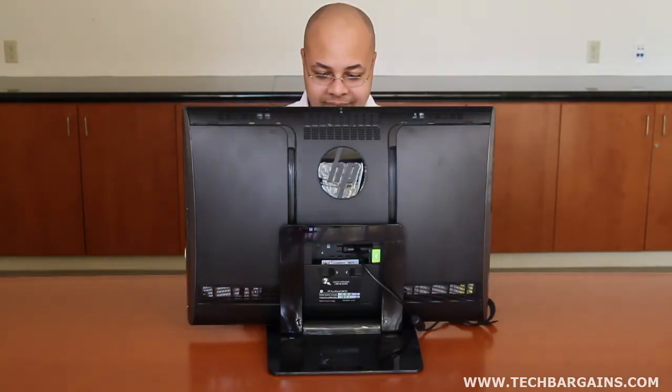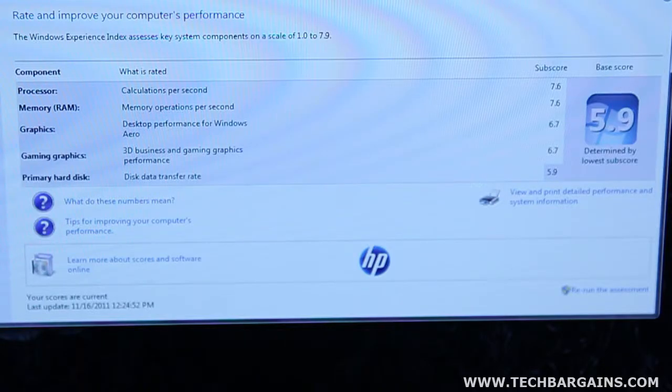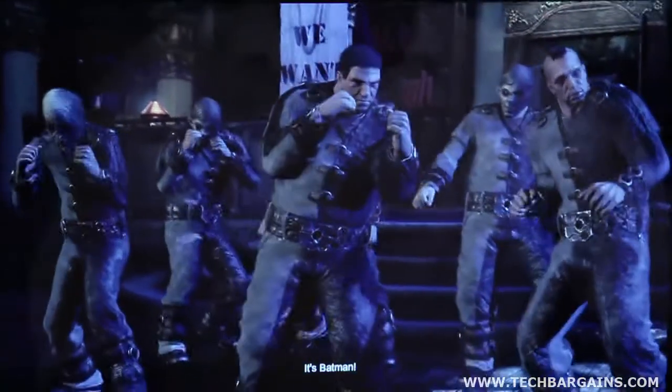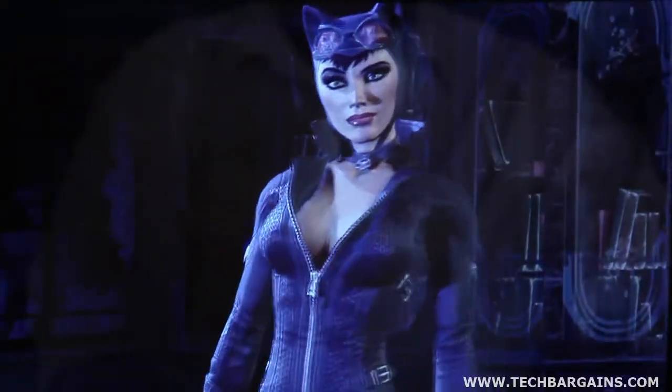While we were very impressed by the stats of the Dell Inspiron One we reviewed recently, the TouchSmart 610 just edged it out according to the Windows Experience Index. Both systems received a 7.6 for RAM and a 5.9 for the hard drive, but the TouchSmart scored a 7.6 for the processor and 6.7s for both graphics performance and gaming graphics performance — remember that the scale tops out at 7.9. We were able to run movies, games, and other programs without a hint of slowdown, and the specs ensure the system will be around for a long time.